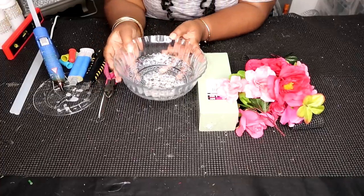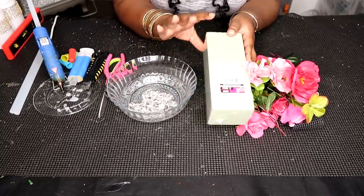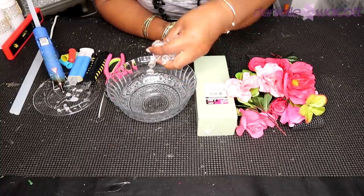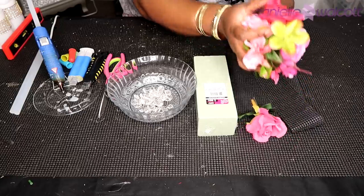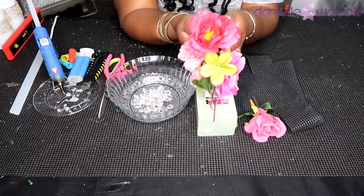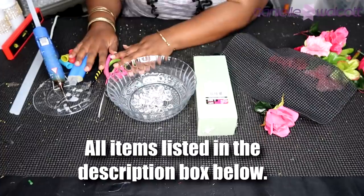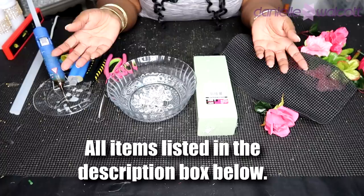For this project you will need two crystal cut glass bowls, one dry foam brick, a few strands of crystal garlands any type of your choosing, your flowers any type any color of your choosing, some non-skid cabinet liners, and of course your handy dandy tools. Let's get crafting.